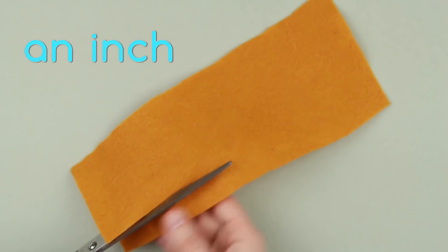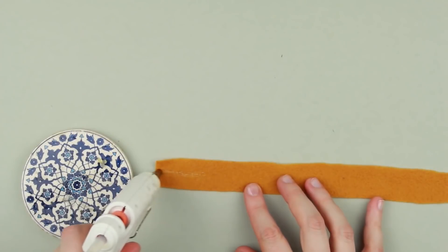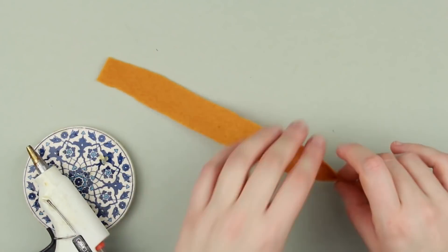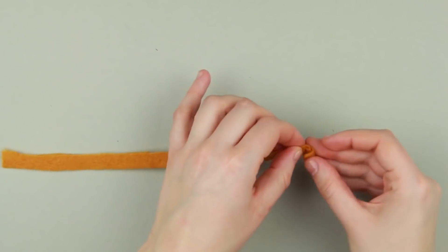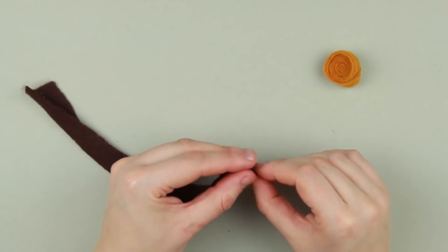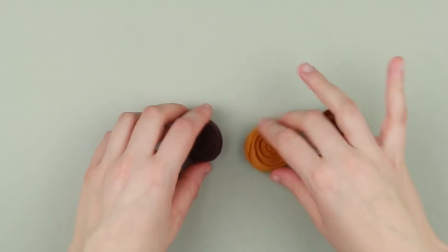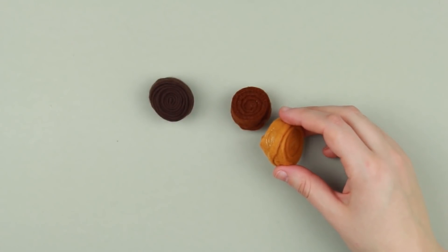Cut out an inch-wide strip from the ochre felt. Hot glue the middle and fold along. Add hot glue to the end and roll up — you'll get a stylized rose. Make chocolate and brown flowers in the same way. Hot glue all three elements together to form a spray.